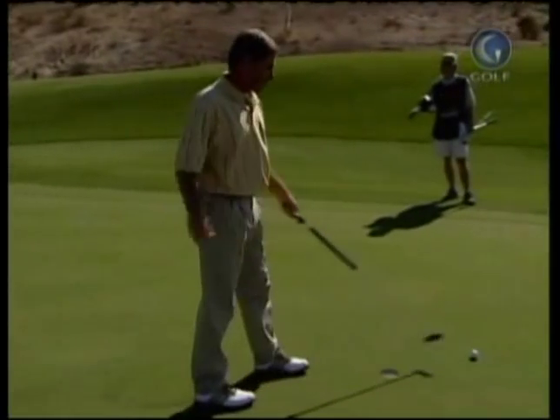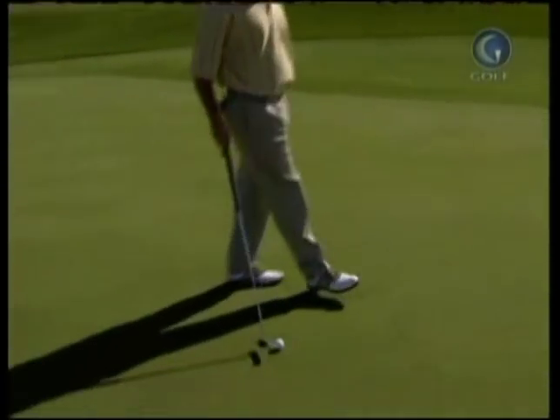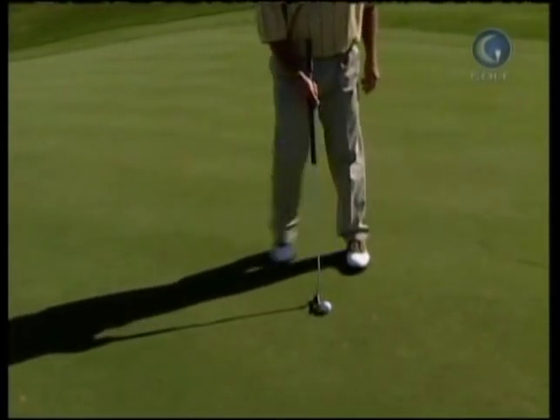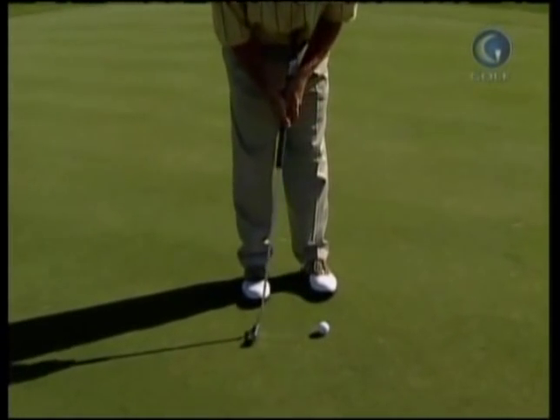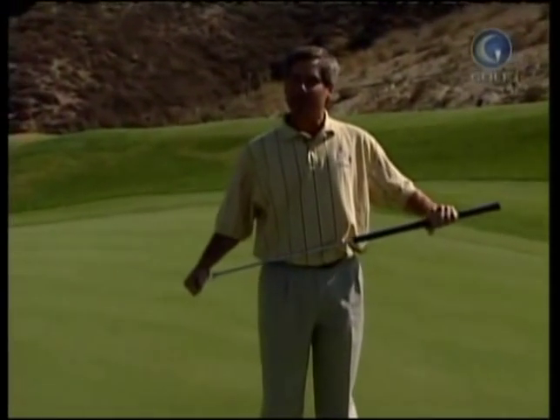Even though that didn't go in, it was a good stroke, and that's kind of why I went to it. Consistency is what everyone talks about, and this just helps me putt better each and every day.